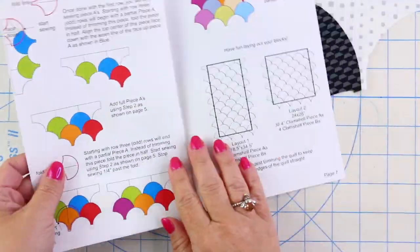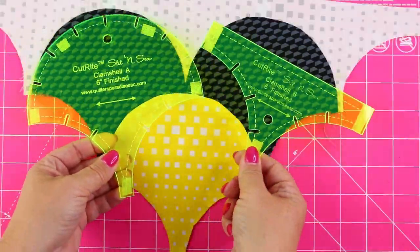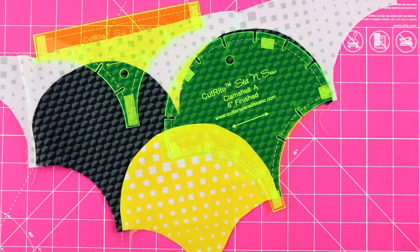Remember, it comes with this handy little instruction booklet showing you what to do, and I did all of this with just these two little templates. Now I'm excited to go back to the website and see what other templates I want to play with. I'm not a really advanced quilter — I'm what you call an accidental quilter. So the way I look at it is, if I can do it, you certainly can do it.